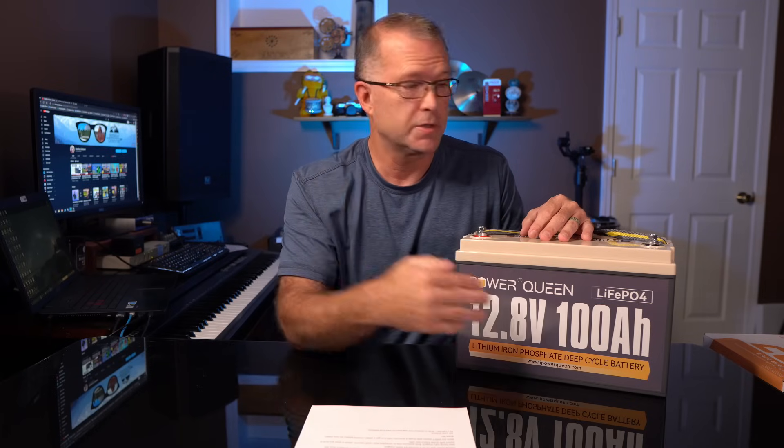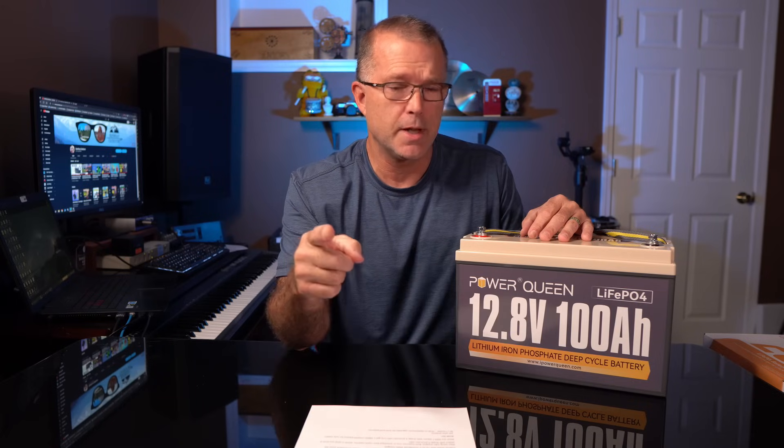It's got a very high rating on Amazon, which is encouraging. It uses grade A prismatic cells — top shelf cells in this thing, which is kind of surprising considering the price. This thing is also rated to maintain up to 80 percent of its original capacity through 4,000 cycles, which means it has at least a 10 year plus lifespan. And if you're not hitting it with full charge-discharge cycles every single day, you will get way over 10 years of lifespan.